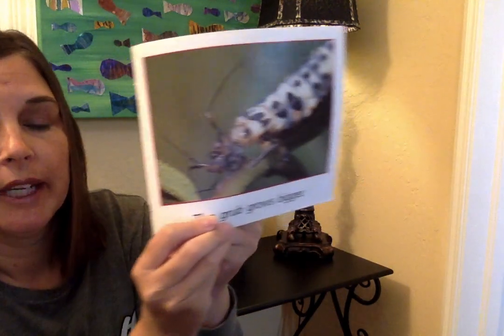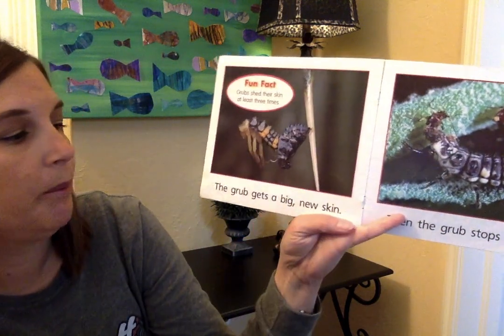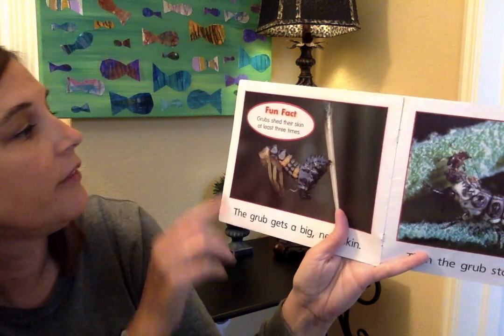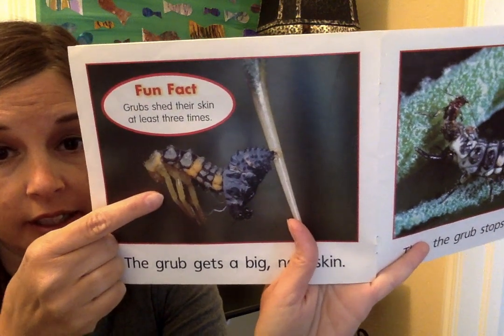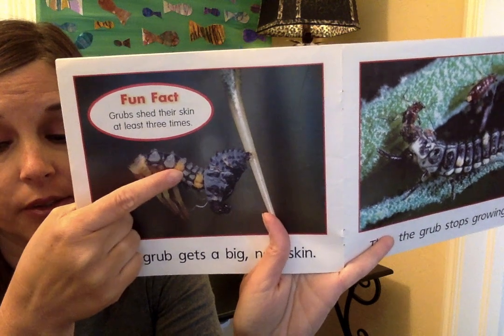The grub gets a big new skin — it'll molt its skin. That means it'll take its old skin off and have a new skin underneath. Fun fact: grubs shed their skin at least three times. Here it is shedding its old skin, and then it's got a new skin underneath. This is the old skin, and here's its new skin. And it gets bigger and bigger.